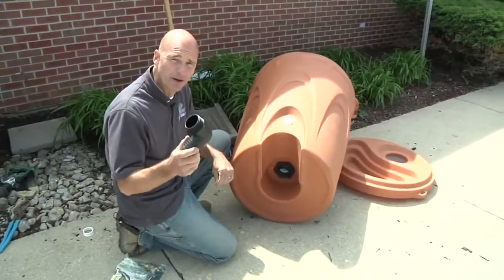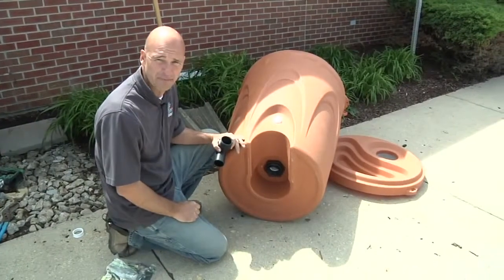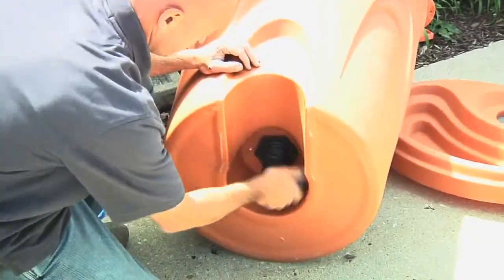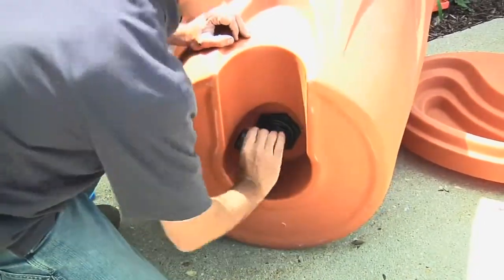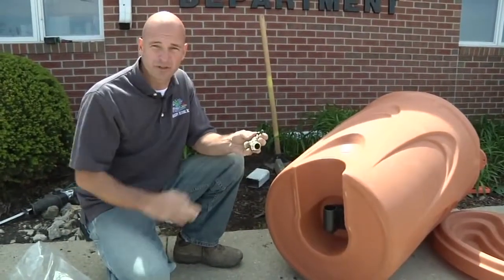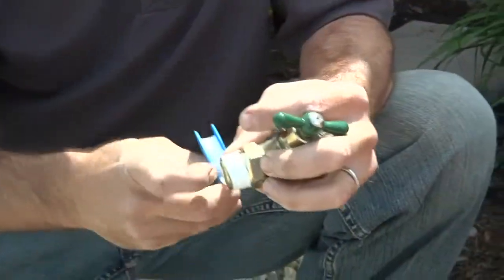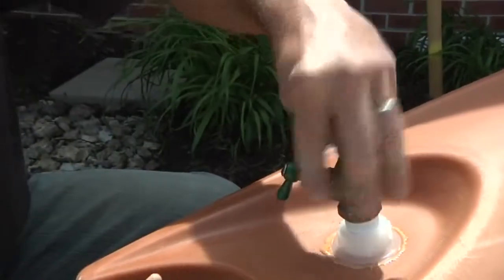Next step is to hook up our elbow. This is going to get inserted right down into the bulkhead at the bottom of the rain barrel. This takes the excess water during overflow and gives us the ability to direct it into the proper location. The final step in our component installation is to install our brass spigot — this allows us access to the stored water. We're going to use a little bit of Teflon tape to give us the watertight seal that we're looking for.